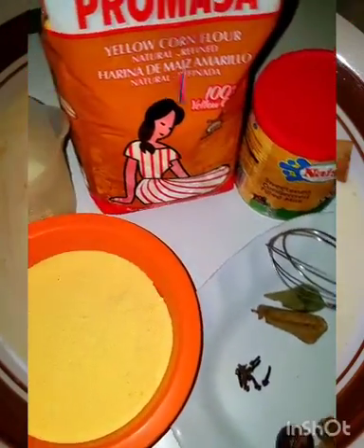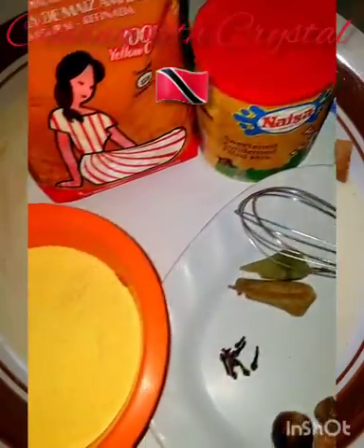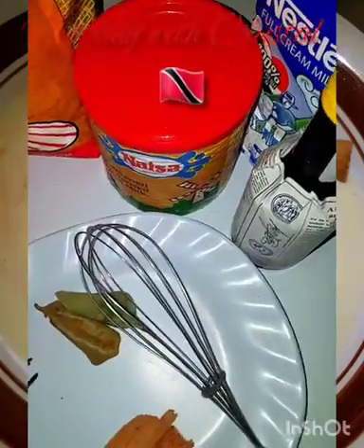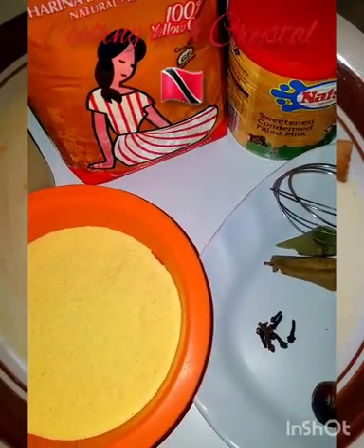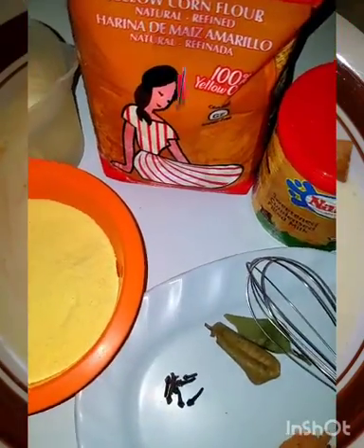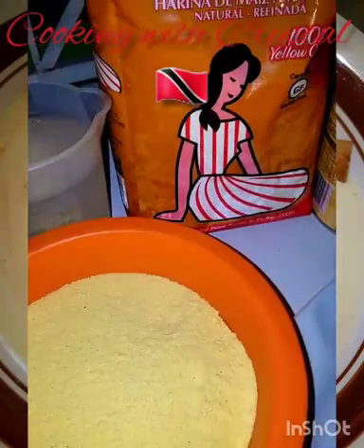Hi guys! How have you all been cooking with Crystal? Can you all guess what I'm going to prepare this evening? It's a very simple, very filling meal. For those of you who guessed porridge — and I'm sure you all guessed it because it's there in the title — you guessed correctly. This evening I'm going to make cornmeal porridge, that is basically porridge using yellow cornmeal flour.